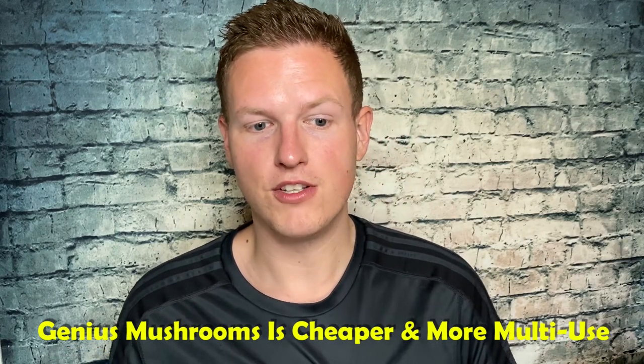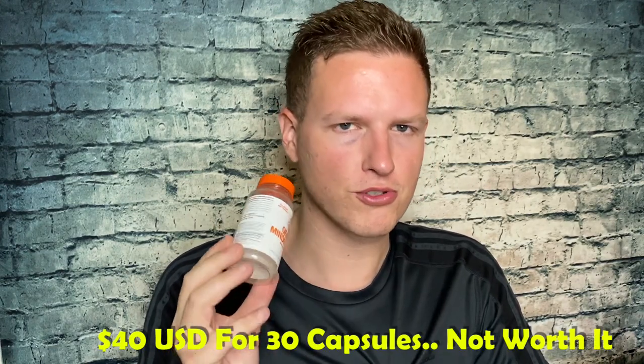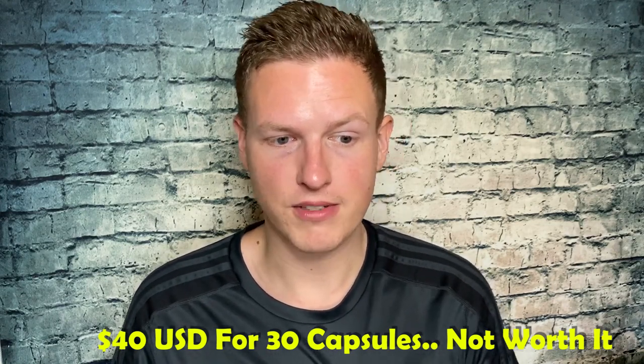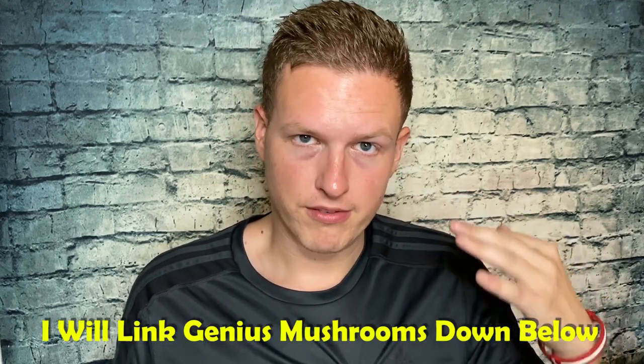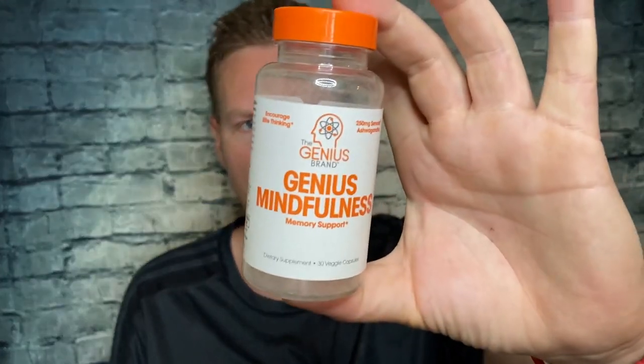If I was going to recommend any Genius product, I'd recommend Genius Mushrooms. To me, Genius Mushrooms already helps with memory support and does a lot of other things too. It's about $20 for 90 pills, whereas this is $30 to $40 for 30 pills — you're definitely getting better value. I noticed more from Genius Mushrooms, which provides lots of neurological benefits. If it's healing and supporting your brain, your memory should benefit as well.